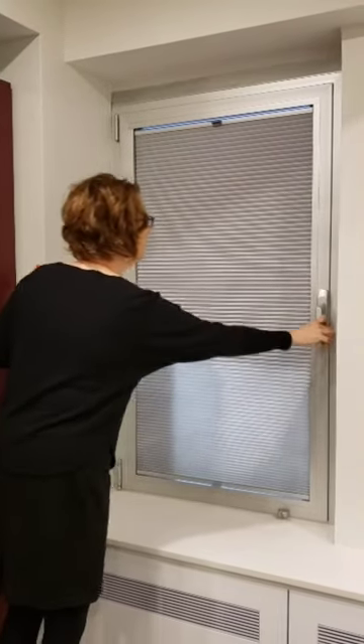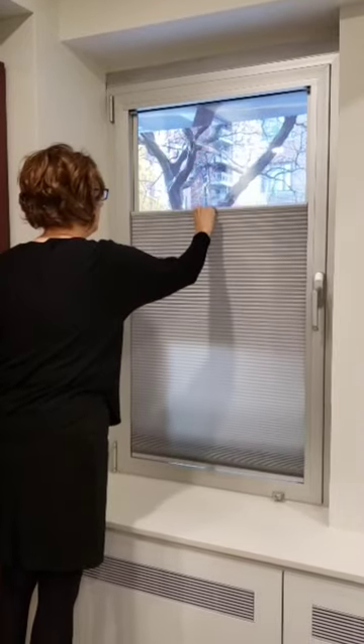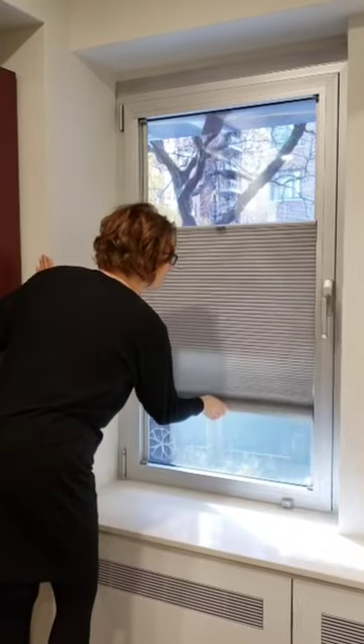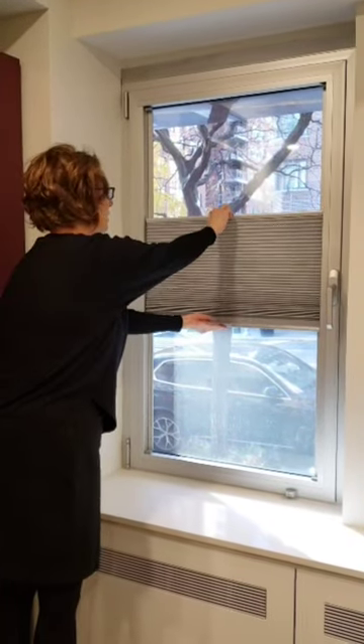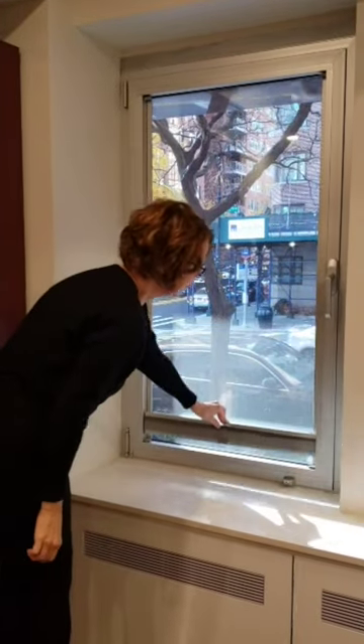It also means you don't have to give up any of your privacy to operate your tilt and turn windows properly. Our inside mount also means you can have top-down bottom-up flexibility on your shades on your tilt and turn windows. You are free to cover as much or as little of your window as you prefer.